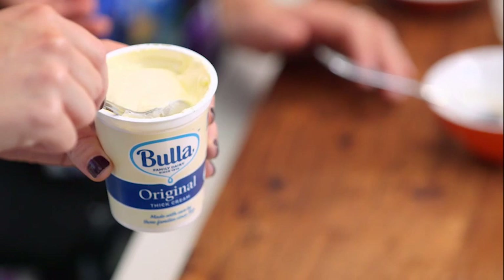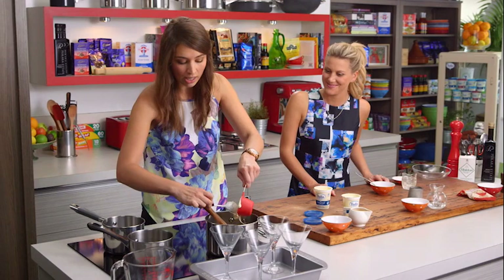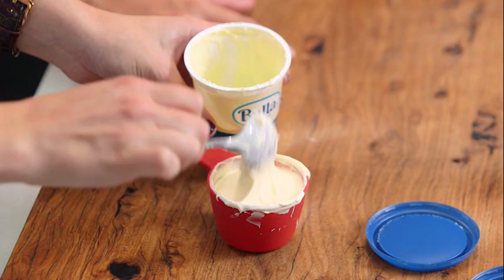We're dipping into the second tub and we're using a nice heavy cream for this, because you really want it to be beautiful and rich and creamy. We've got one and a half cups altogether.